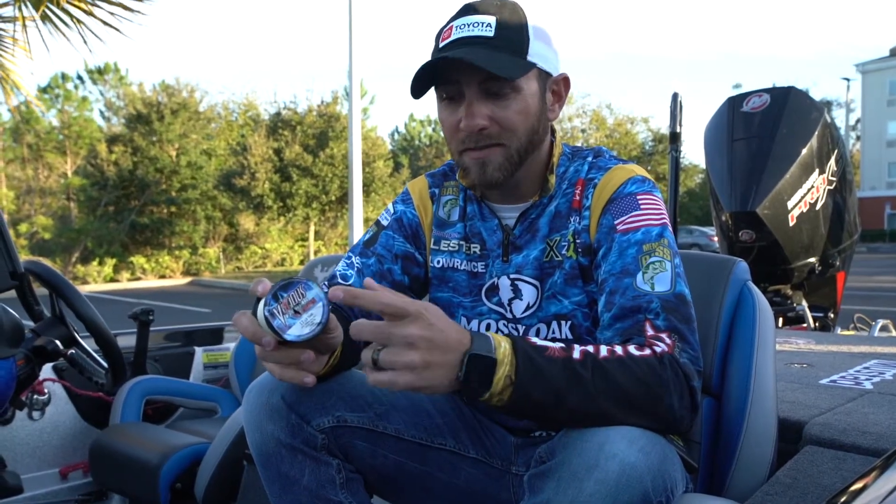Hey everybody, Elite Series Pro, Brandon Lester here. Let's talk about monofilament fishing line. It seems like these days everybody's throwing braid and braid to fluoro and a lot of straight fluoro, but monofilament definitely still has a place in your arsenal.